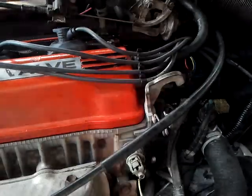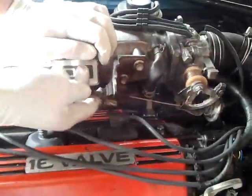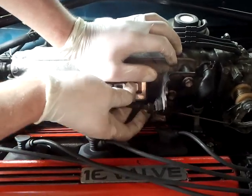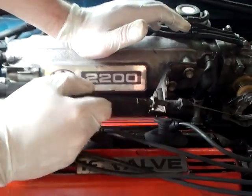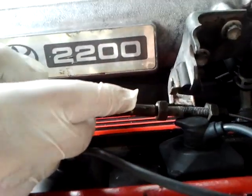The next step — getting the valve cover off is all real easy. We're going to want to undo this cable from all the places it's connected. There are two nuts here. Back one off, and you can adjust the slack in the accelerator pedal, but if you're not wanting to do that, you can just back one side off and pull it out. If you plan on readjusting it later, it doesn't really matter — we'll get onto that later.